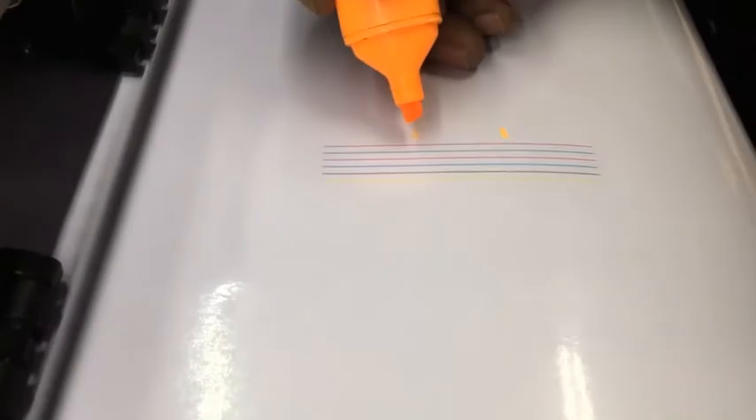Normally what happens if the vertical alignment is off is that there will be breaks between the lines around here, and you'll probably see that the lines are not straight.